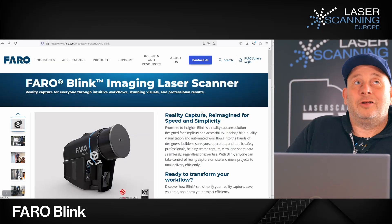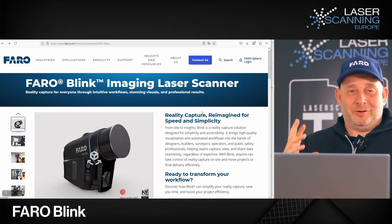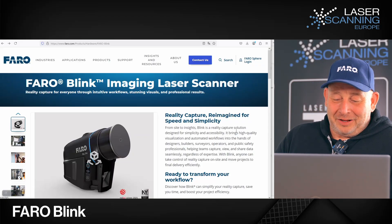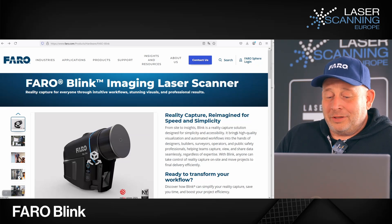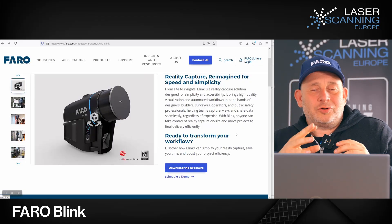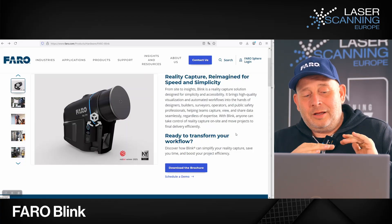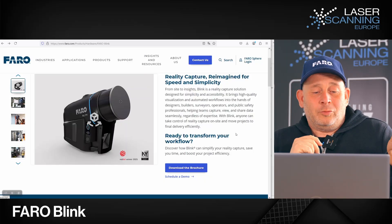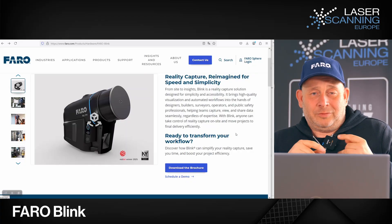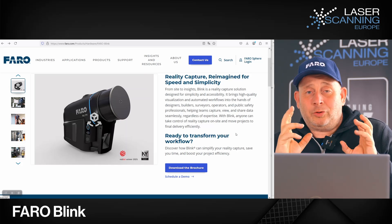It's super simple — definitely easier than a digital camera. The name 'Blink' comes from the English word meaning doing something quickly, like a hand movement. So the idea is high speed and simplicity. You don't have to choose different scan resolutions — there's only one. You can do a scan in 30 seconds and get both the scan and a high-resolution panoramic picture. When you move, the scanner uses SLAM technology to track your position as you take the next scan.